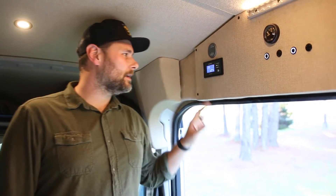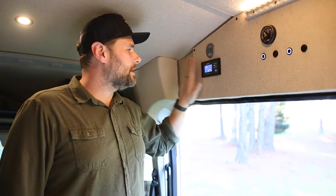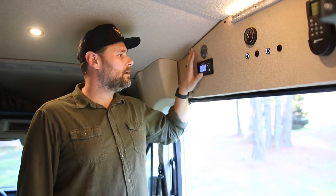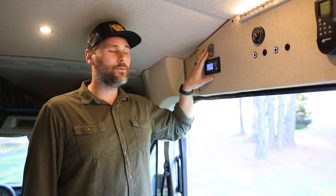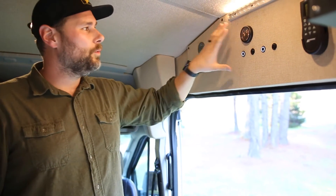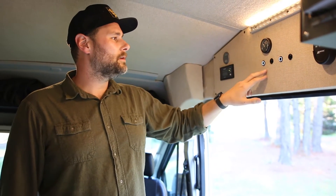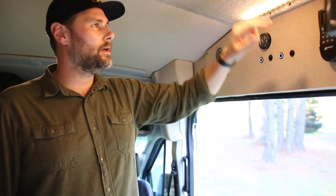Welcome to the inside of the van. The first thing to talk about is our control panel — this is where all your switches are housed, and you can reach them from outside the van if you're tall. We've got a Xantrex 2,000-watt pure sine wave inverter, a Victron BMV to monitor battery power in and out, and a water tank gauge. We've also got overhead cabinet lights and overhead puck lights.